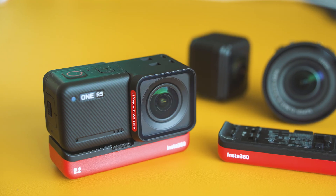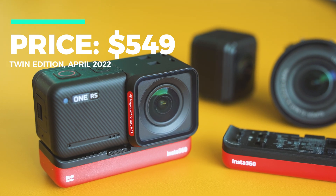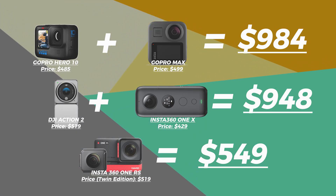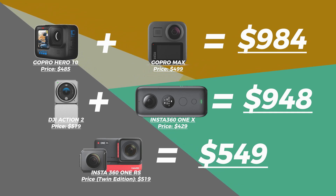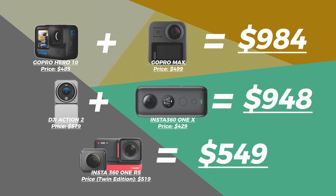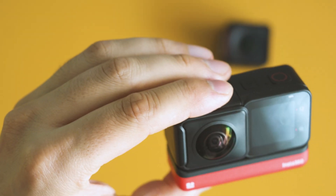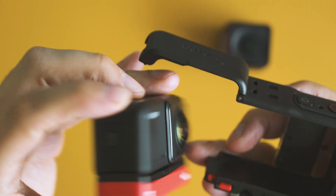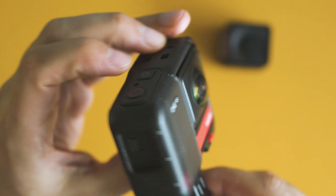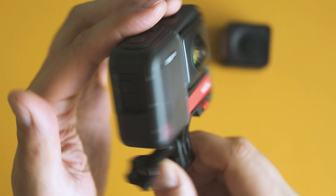The new One RS twin edition pack comes at a price of $550, which is expensive, but this box alone replaces two cameras. If you buy the equivalent devices from GoPro, that's going to cost you close to $1,000. Similarly, DJI Action 2 plus Insta360's dedicated Panoramic X2 camera will even exceed that threshold. Standalone, equipped with the new 4K boost lens, it costs $299, undercutting GoPro by far. The great news is that the new components are backwards compatible with the previous generation, so there's a bunch to praise about Insta360's design ideas — but there are also some trade-offs, as you'll notice later in this review.